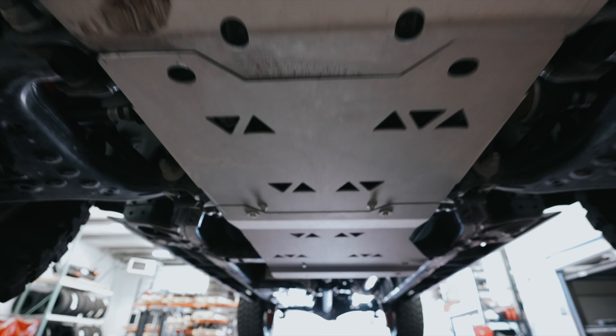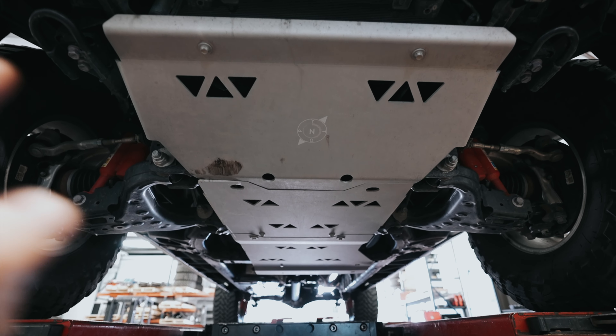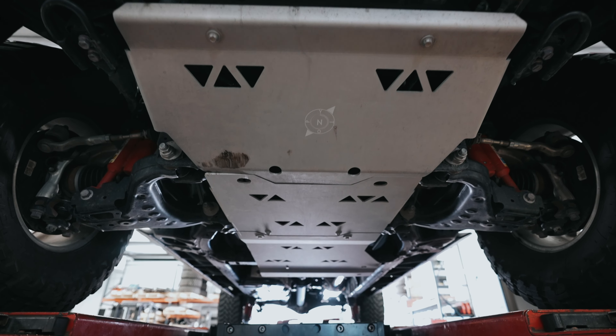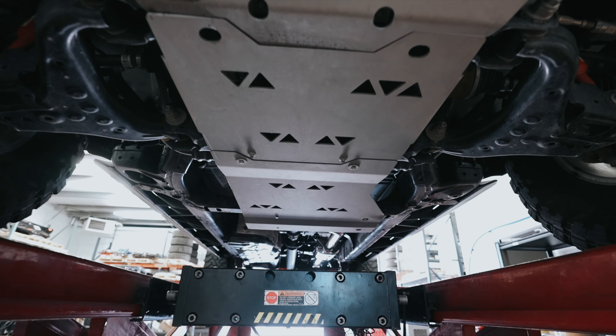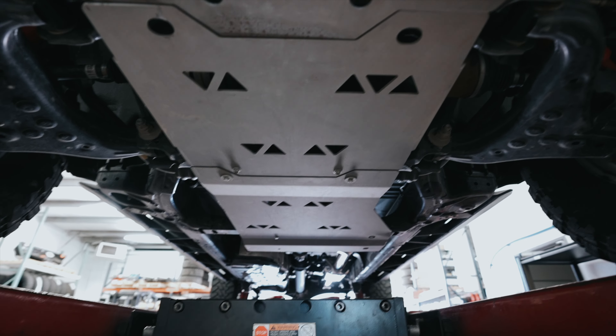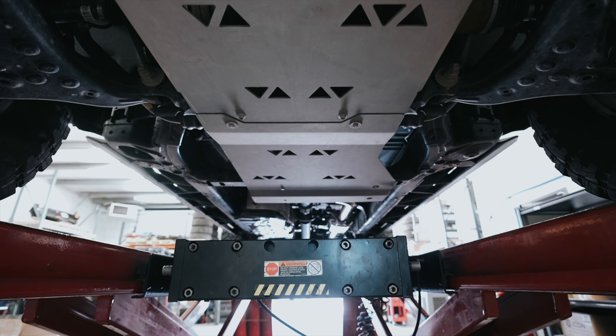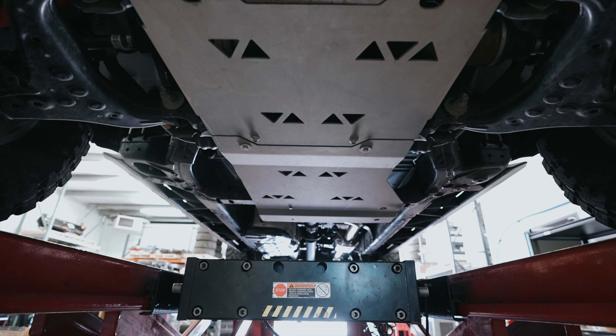What's cool about this one is it doesn't matter which Tacoma trim level you have — whether it be an SR5, SR, 2D, or Off-Road, which is what we have. This back section is what allows the Trail Hunter and the TRD Pro to be compatible with these skids.